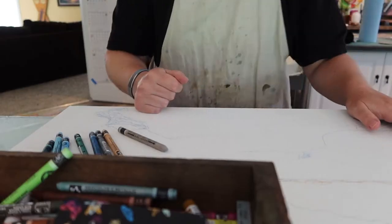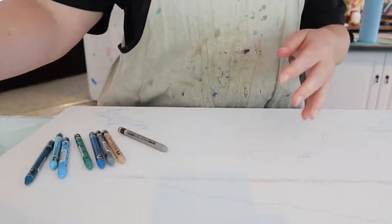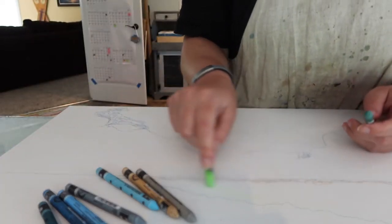Hi there. I'm Stacey, the encaustic mixed media artist behind Studio Stacey. This week's video is a bit of a mixture of stuff. There is some painting, there's some life stuff, and there's a bit of a jetty video.